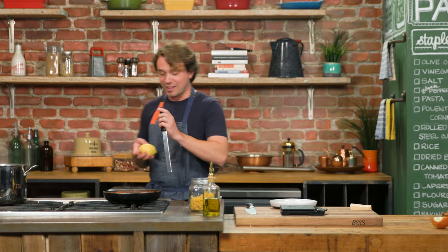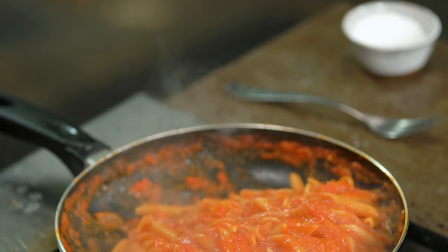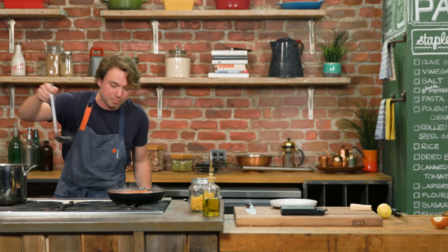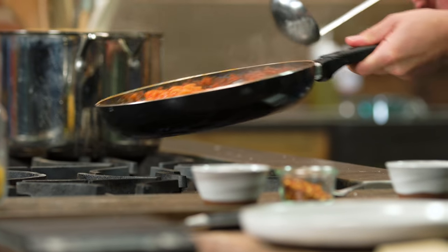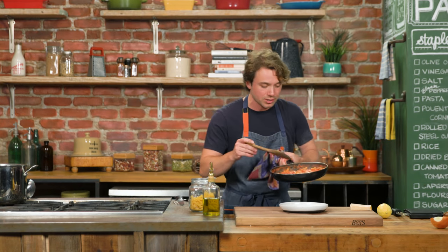Lemon, which I just happen to carry in my pocket at all times. If it looks a little thick again — and this is looking thick — what's happening? Water's coming off. How do we solve this problem? Add a little more water, get it in there. Gorgeous, sweet, and easy tomato sauce.